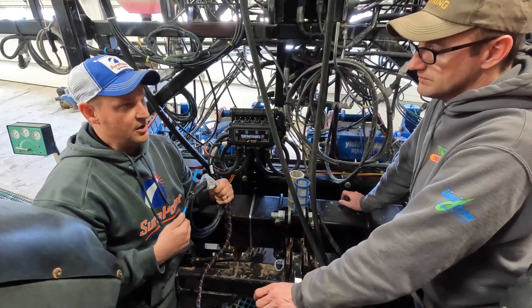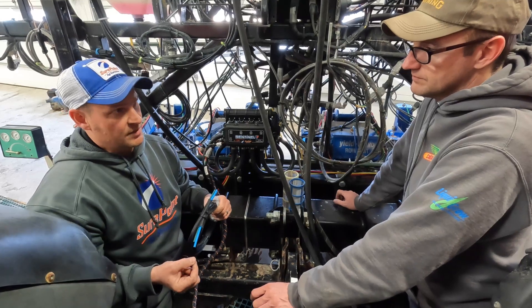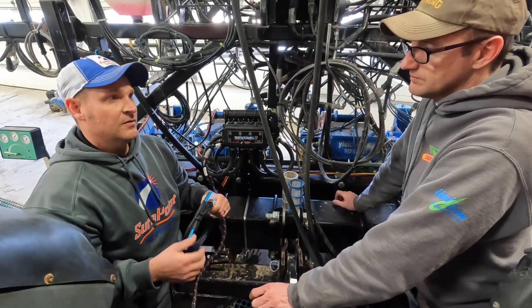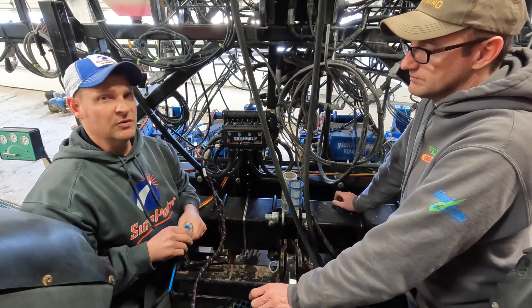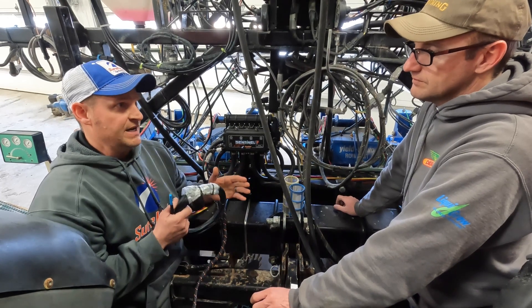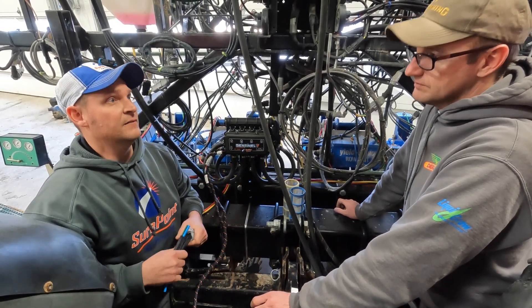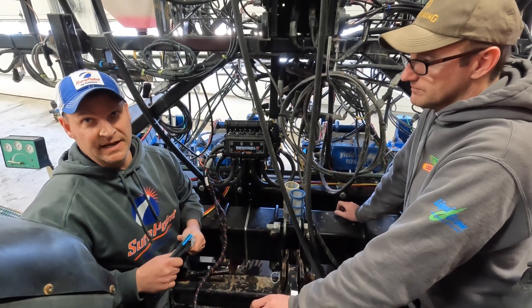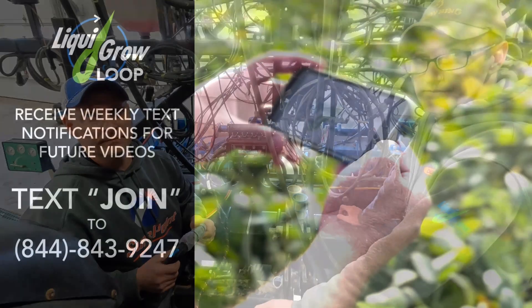Another benefit: when we double our speed or double our flow, we just a little more than double our pressure in the system. With disc orifices, when you double your speed and double your flow, you basically quadruple your pressure, so you don't have that range. That's when you start getting fittings coming apart, fertilizer on the planter, things like that. This eliminates a lot of that too. Stay in the know with Letting Grow.